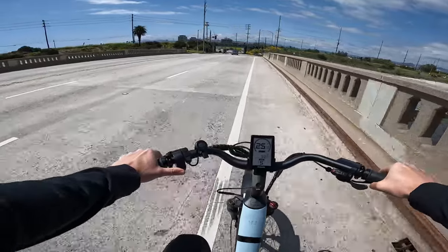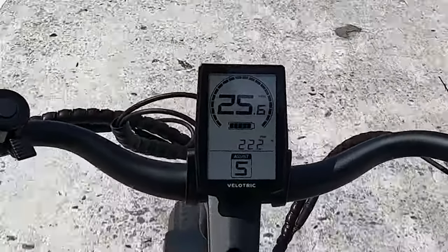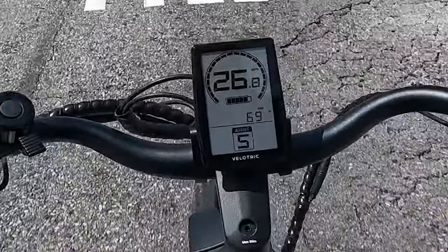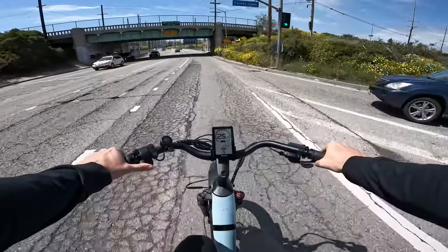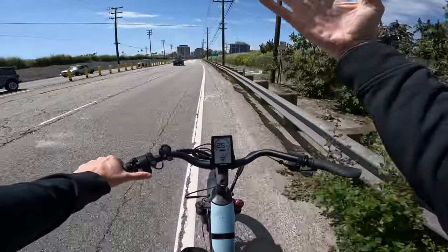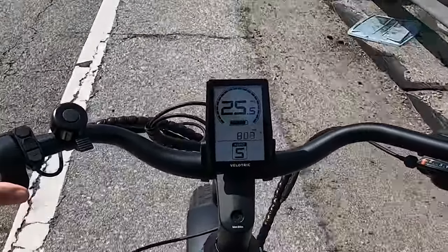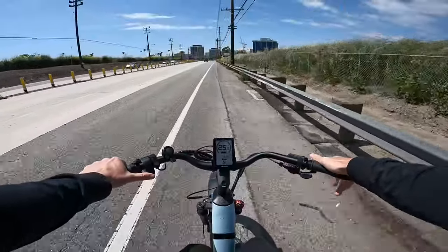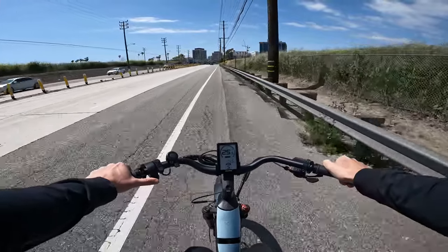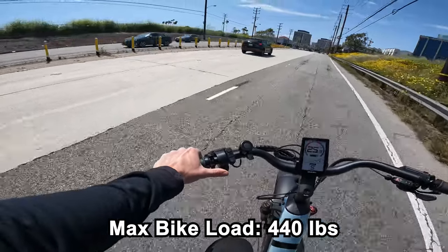Once you start going over 24-25 mph, the range you're going to get on an e-bike goes down significantly — speed just kills range on electric bikes. Riding into a headwind, this thing's giving me like 900 watts right now just to overcome the wind while holding 25 mph. This is a very strong bike — it's good for somebody who weighs a lot. I weigh 200 pounds and this thing carries me fine.